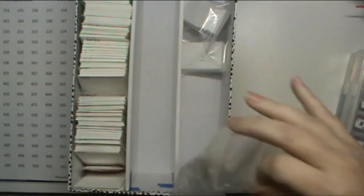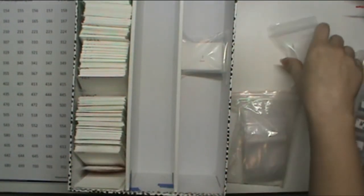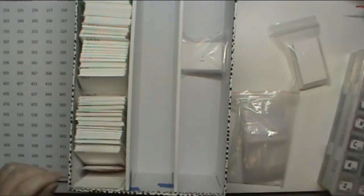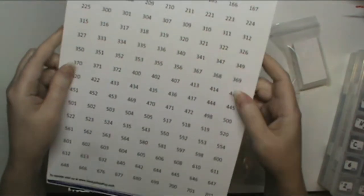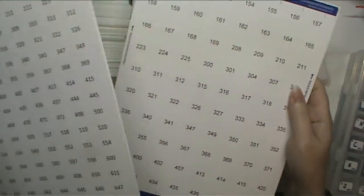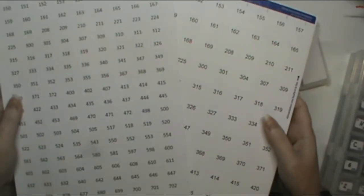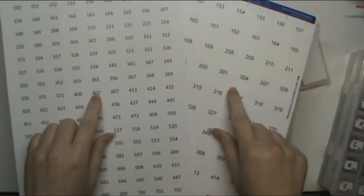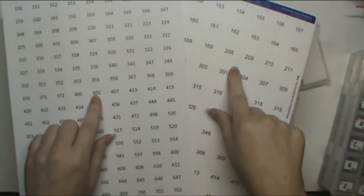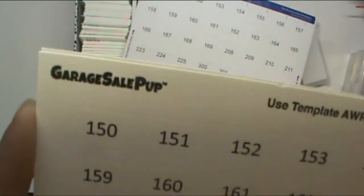I got my baggies and my little card inserts. Now, the first thing — I got round labels and rectangle labels. Both of these are purchased off of Amazon. This is an Avery label and this is one by Garage Sale Pup.